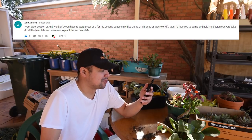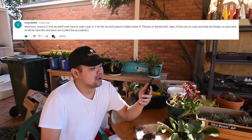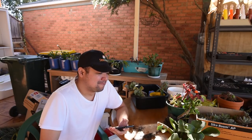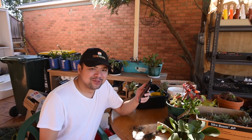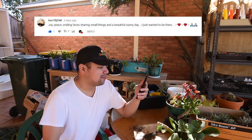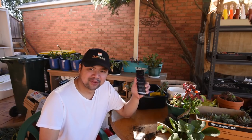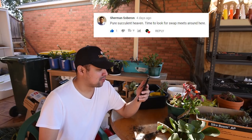From Zainizana66: 'Season 2 and we didn't even have to wait a year or two unlike Game of Thrones or Westworld! I'd love you to come and help me design our yard — do all the hard bits and leave me to plant the succulents.' Tempting offer! I won't try to read your name, but your message was beautiful: 'Joy, peace, smiling faces, sharing small things, and a beautiful sunny day — I just wanted to be there.' That is such a beautiful message.